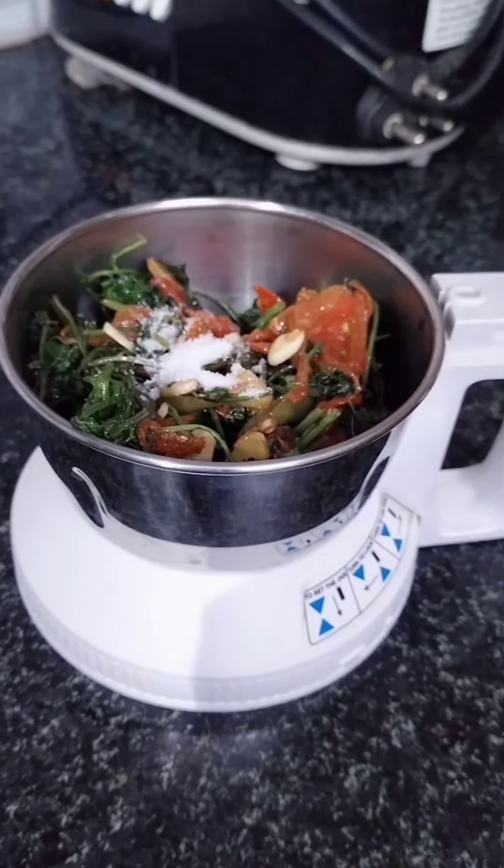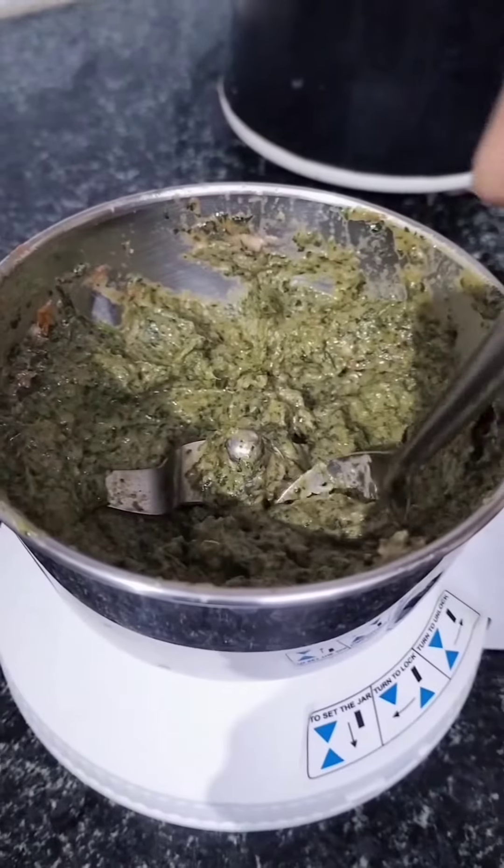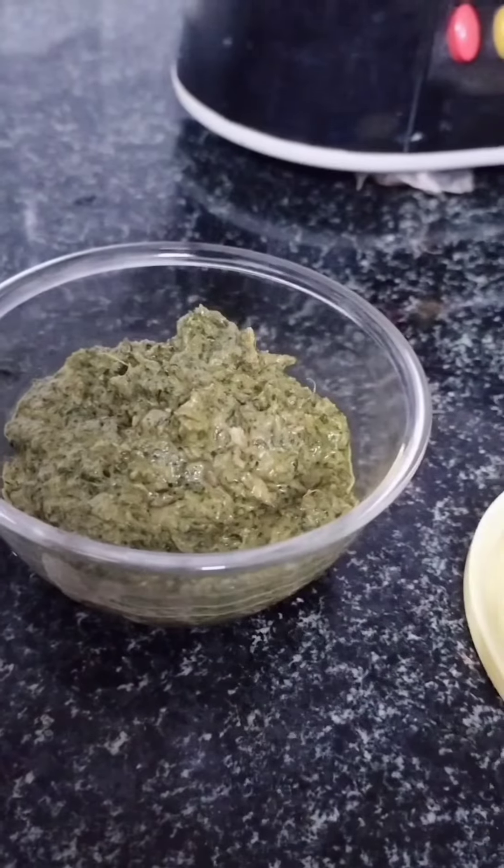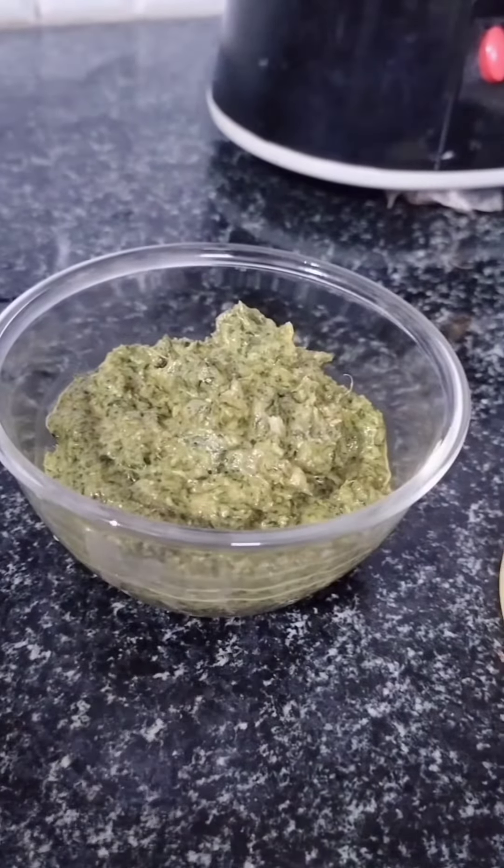We add 2 tablespoons of this. We add a little bit of 2 tablespoons. We add the soup for this. This is a good soup for this. Let me try it. Let me know if you want to try it.